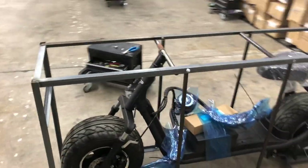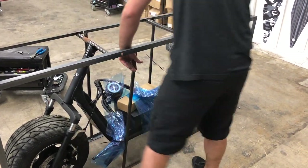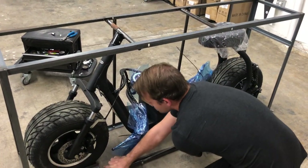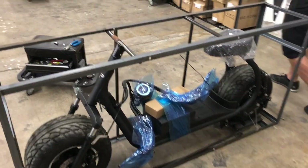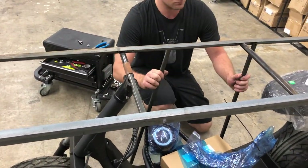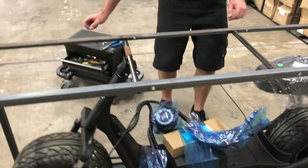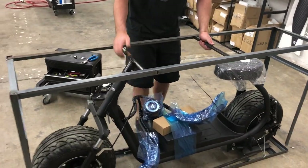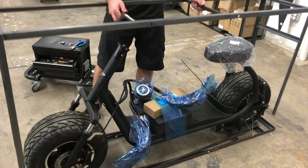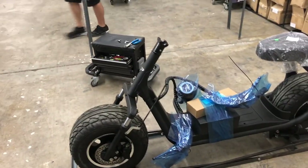Once you've got all those bolts — there should be eight bolts total — you're going to take the side arms and lay them back across each other to the ground on both sides. You should then be able to lift the top part of the frame completely off the bottom and set it aside, freeing up space to continue working on the scooter.